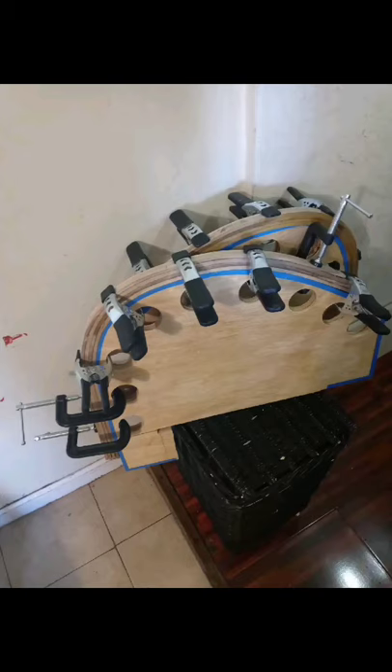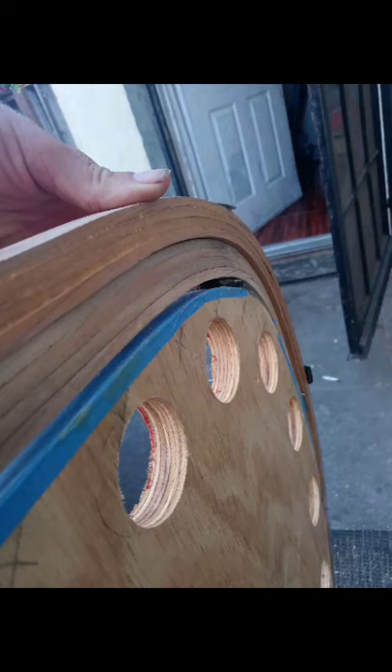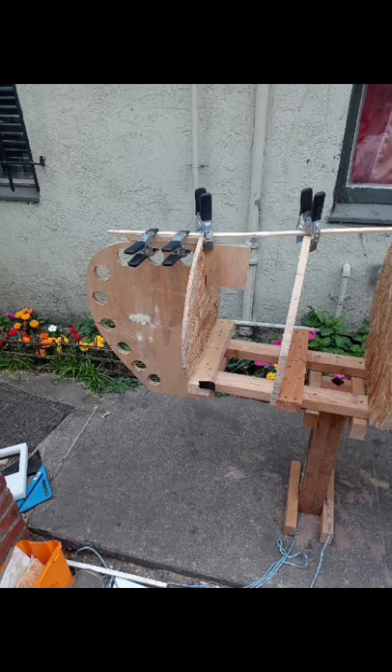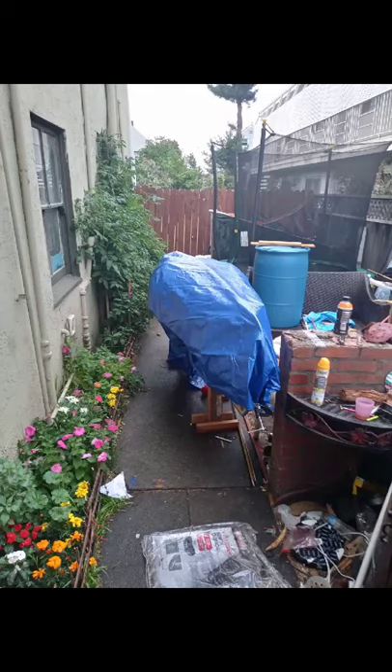These are the front inner stem and outer stem. The inner stem is black walnut and the outer stem is cherry. Got them all shaped up, clamped up to make sure they keep their shape. Got them on the canoe, on the mold. Now you can see what it looks like.